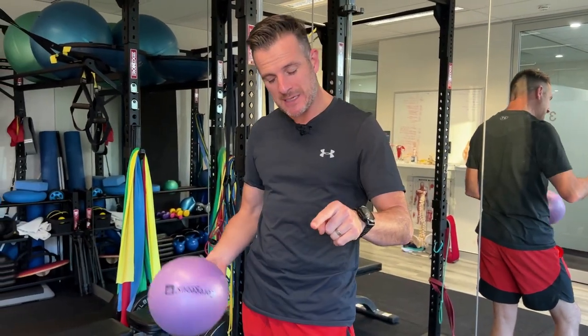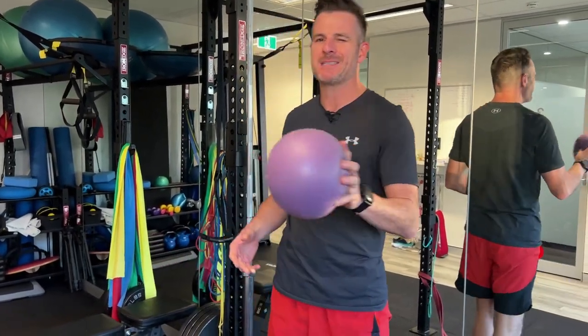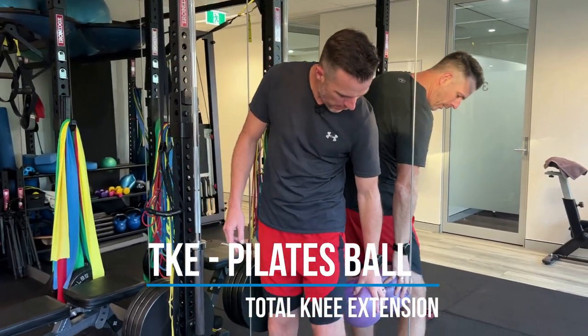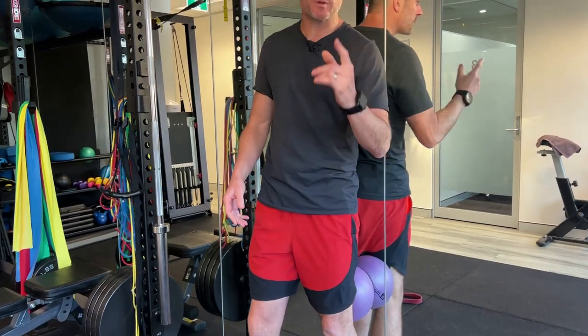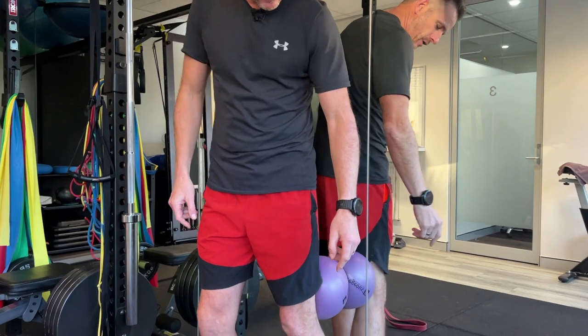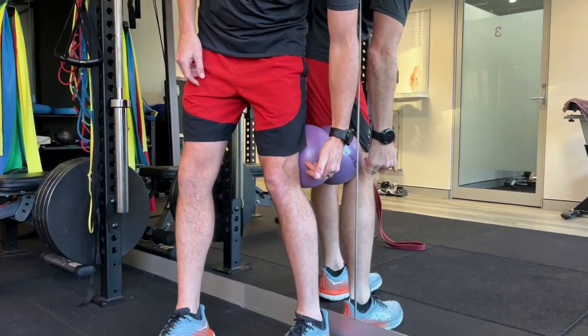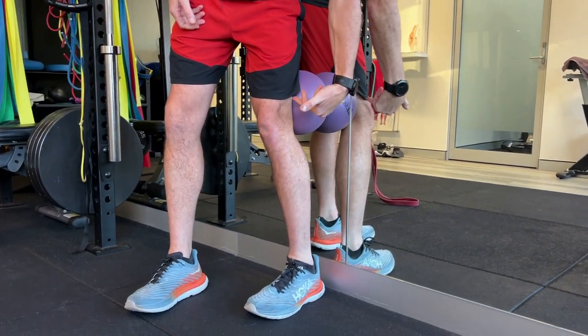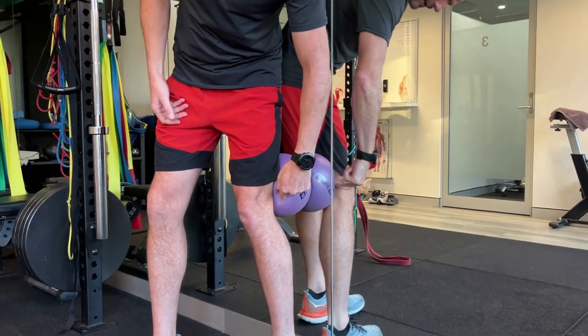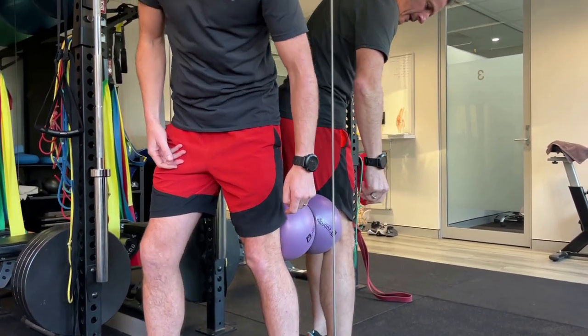I want to make sure that you start with getting the quad turned on. The easiest way of doing that — grab a little Pilates ball like that, behind the knee. You could use a Swiss ball if you're in the gym. A Pilates ball is really easy for home. It goes right behind the thigh — just above the knee, behind the thigh — and you've got to have a little bit of squish in there to push against.